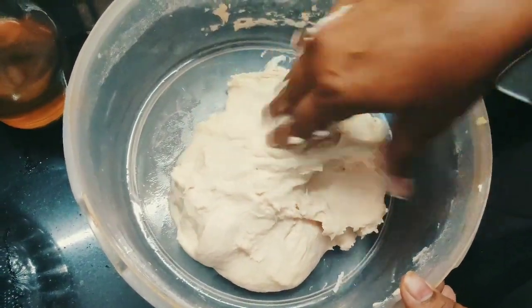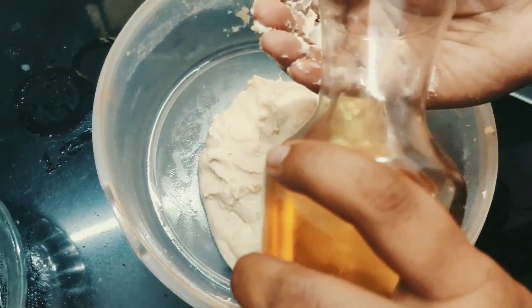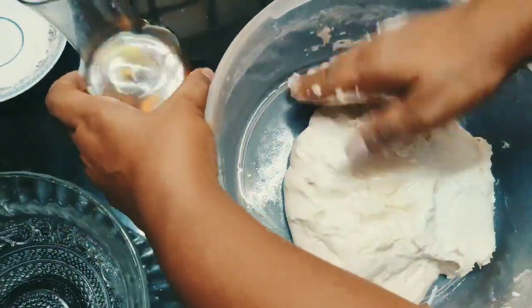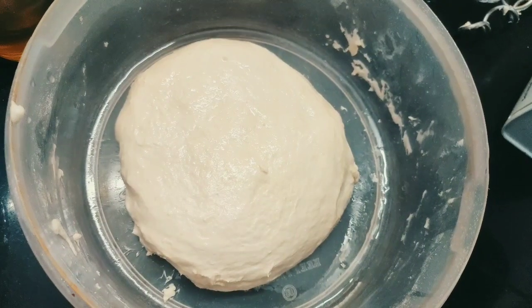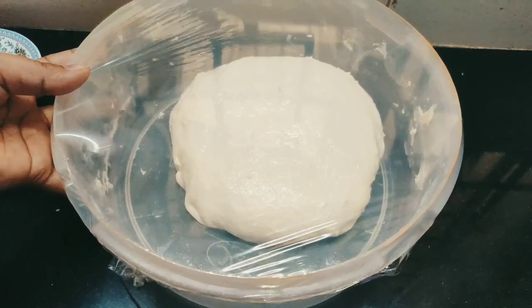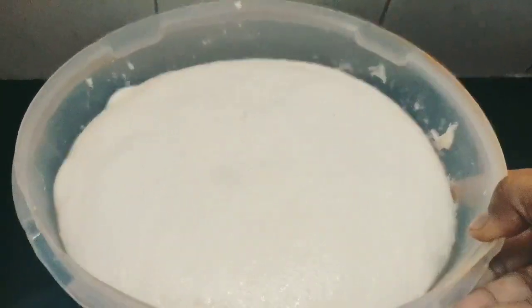The dough should be in this consistency. Apply oil to it and leave it to rest for about 2 hours. Cover it and keep it aside. Now the pizza dough is ready. The pizza dough has risen and doubled in size.